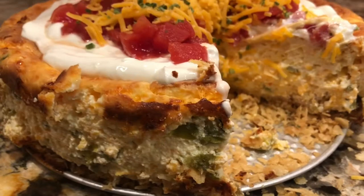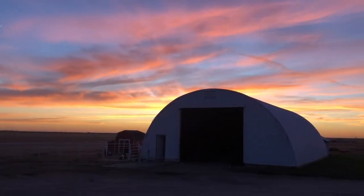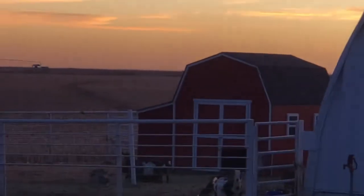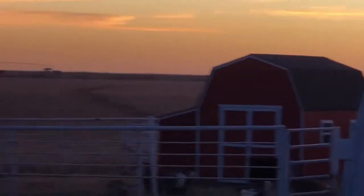It was so much fun making chili cheesecake appetizer with y'all today. Have a wonderful day. Don't forget to thank Jesus. Enjoy. See you next time. Bye.